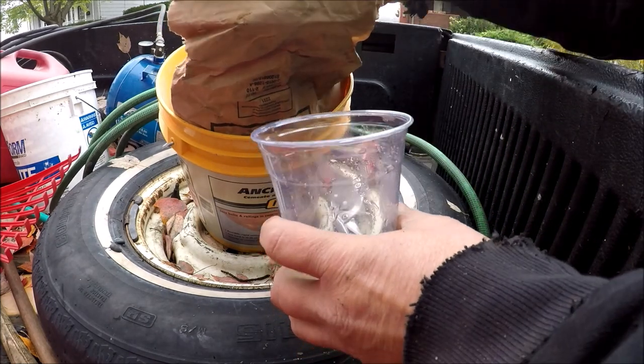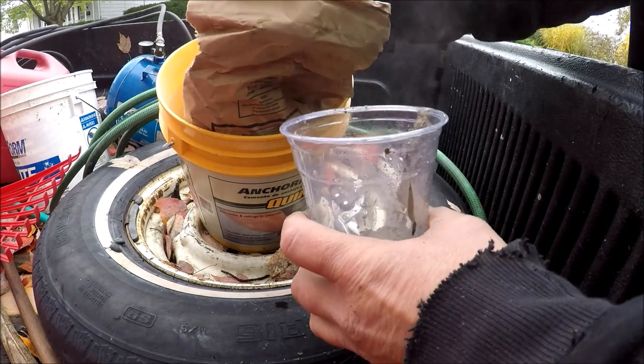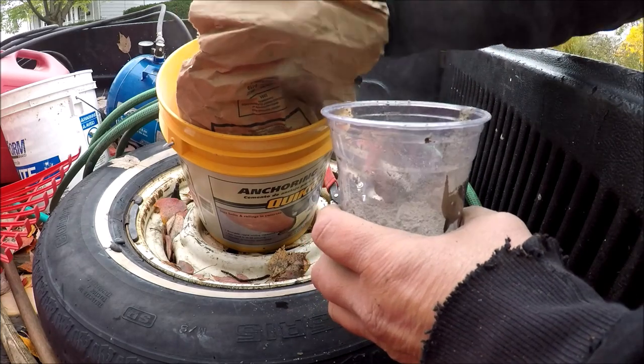I'm going to mix it in a little cup because I'm only going to use a small amount. It sets up really fast, so you don't have much working time with this.